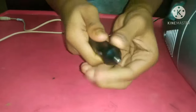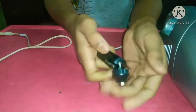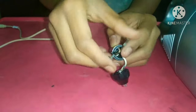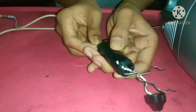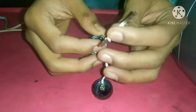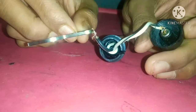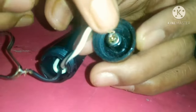First we need to open the adapter cap. We should separate the rod and the pin of the adapter.